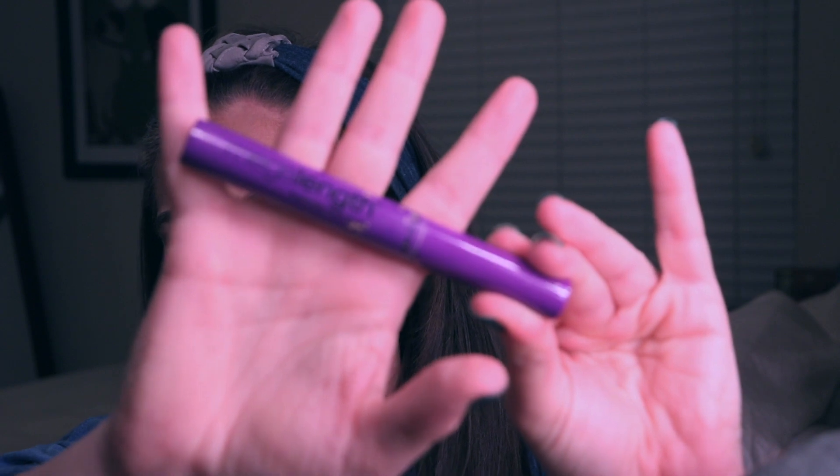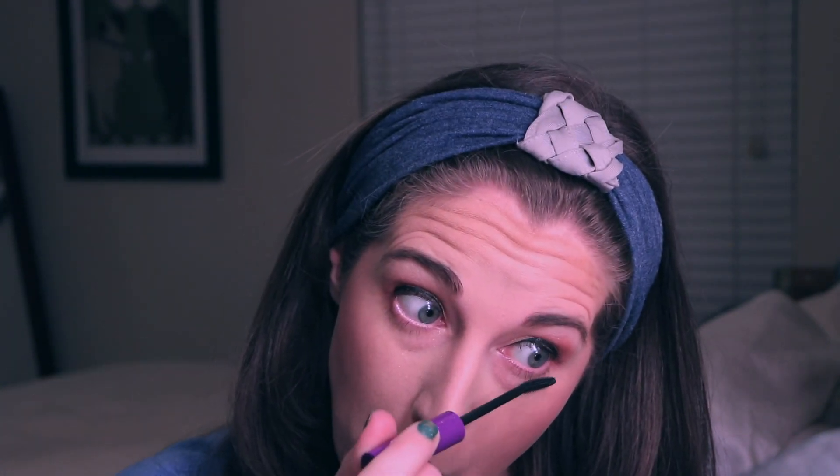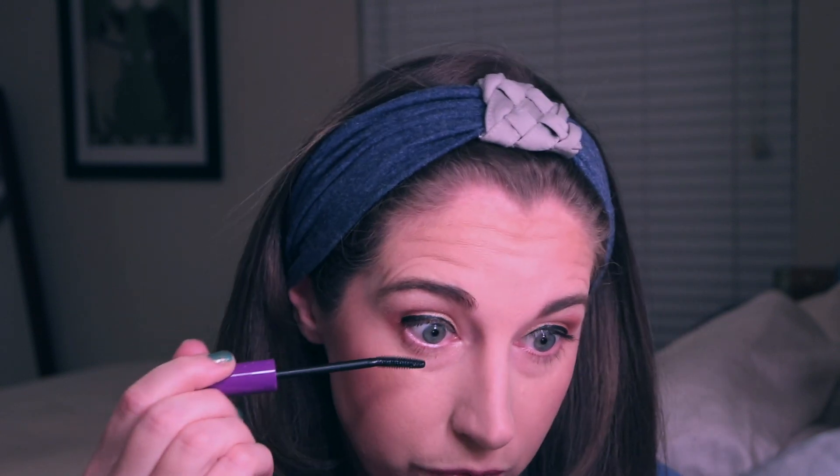I'm going to go in with the Wet n' Wild Megalast mascara — this is a perfect mascara for your lower lashes. I think they repackaged and reformulated this, or one or the other. I saw them at Target and they definitely are not the same color anymore — it's like a light pastel purple pink, so I need to buy that. But this is just a good one to pull those lower lashes down and give them length. It's really hard for me to get my lower lashes without completely getting mascara all over my face, but this tends to work really well for my lower lashes.